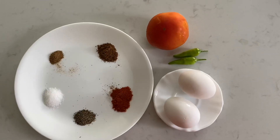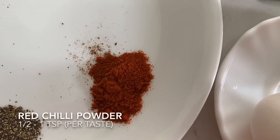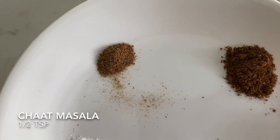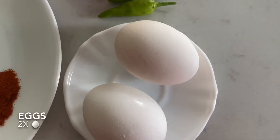For the Anda Masala we will be using one teaspoon of salt, half teaspoon of black pepper, half teaspoon of red chili powder, one teaspoon of garam masala, half a teaspoon of chaat masala, and for the fresh ingredients we have one full tomato, two small green chilies, and two eggs.